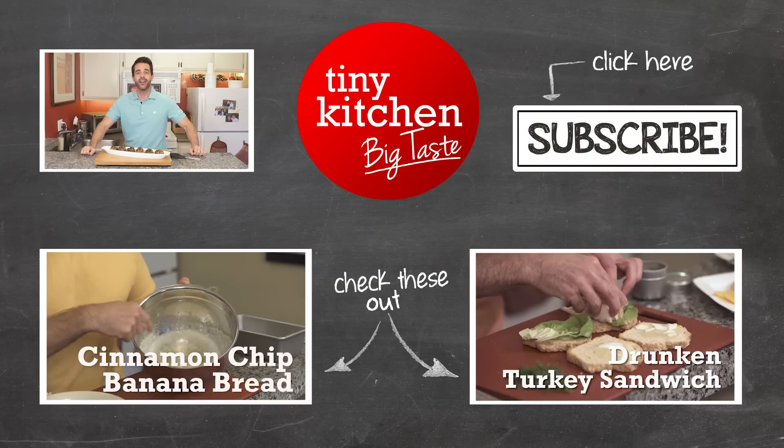I'm Fucci reminding you that if I can bake and stuff mushrooms in a kitchen this tiny, you can bake and stuff them in yours. We'll see you next time on Tiny Kitchen Big Taste.